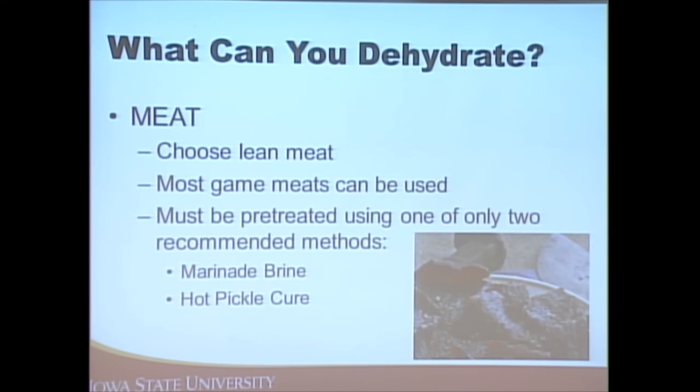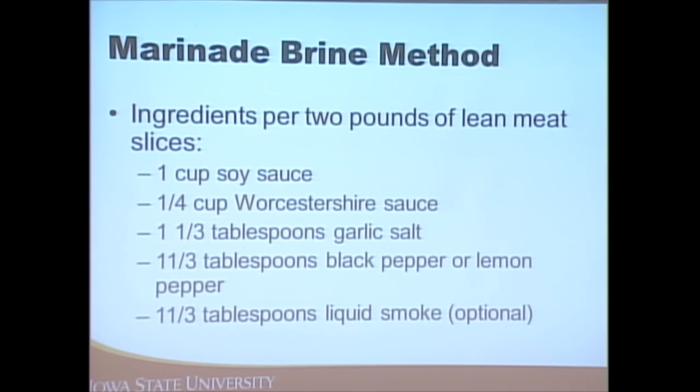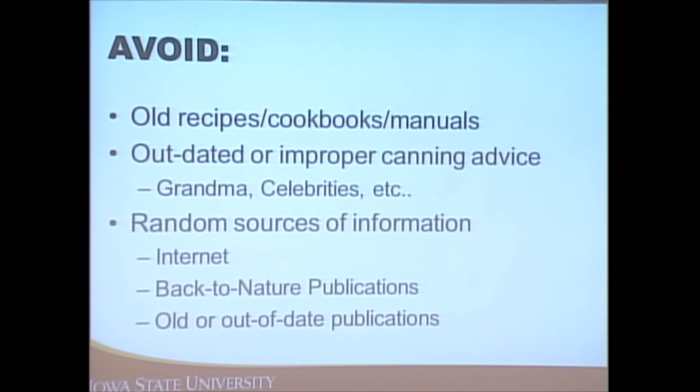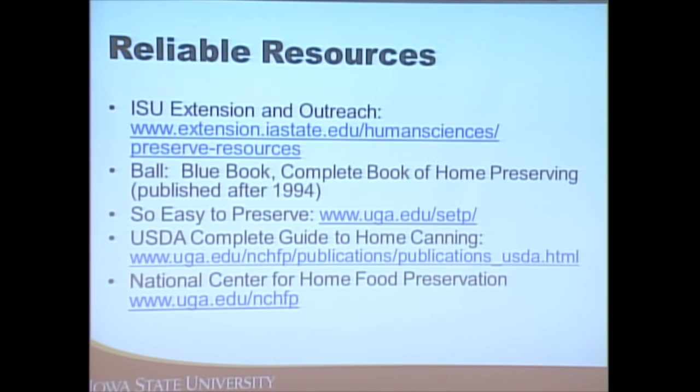You can also dehydrate meats — lean meats and game. They need to be pre-treated using either a marinade, brine, or hot pickle cure; directions are in the handouts. The take-home message for any method of food preservation — especially canning — is to always use a USDA-tested and approved recipe. There have been significant changes since 1994, with updates in 2006 and 2009, so we want to use the latest recommendations and avoid old, outdated recipes.